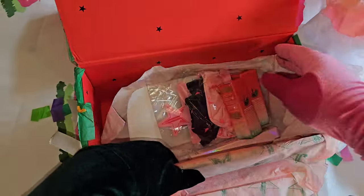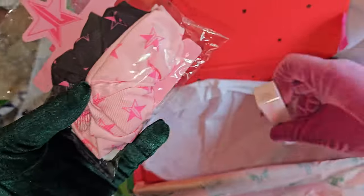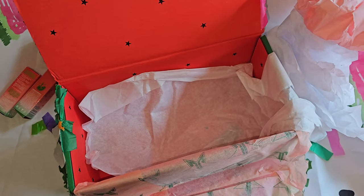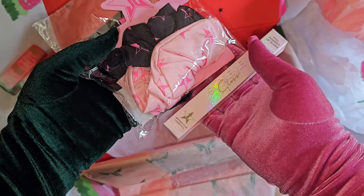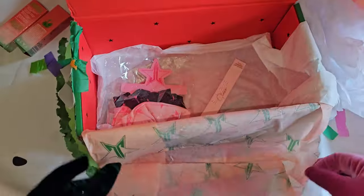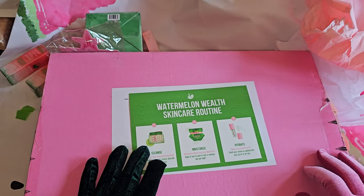I also ordered two more lip oils. Now, if you order $25 or more, you get these exclusive Jeffree Star scrunchies as a free gift. I also got another free gift. While TikTok is still here, I'm enjoying it because TikTok Live gives amazing deals and free products with every purchase — like this Blow My Candles item. I'm so glad we got this box!